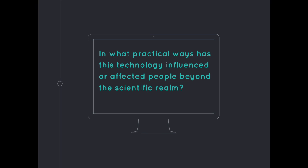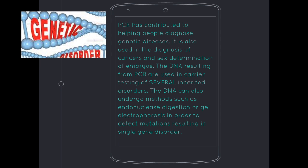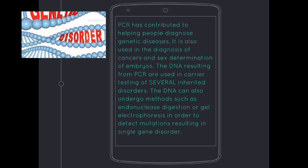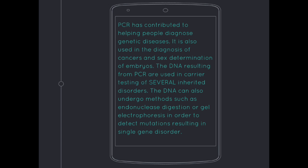In what practical ways has this technology influenced people beyond the scientific realm? PCR has contributed to helping people diagnose genetic diseases. It is also used in the diagnosis of cancers and sex determination of embryos. The DNA resulting from PCR is used in care testing of several inherited disorders, and can undergo methods such as endonuclease digestion or gel electrophoresis to detect mutations resulting in single gene disorders.